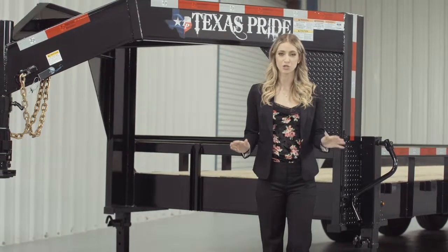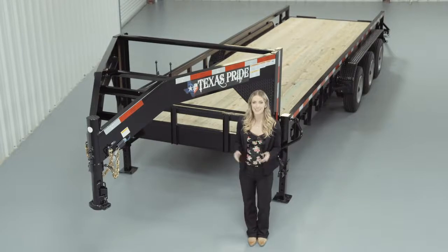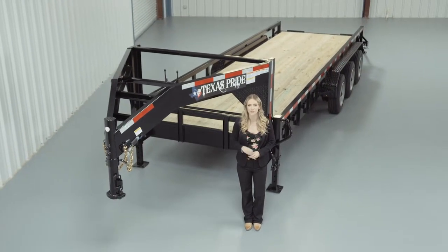If you have any more questions about this trailer, please feel free to give our friendly staff at Texas Pride a call. We'd like to thank you for taking the time to look at our 24,000 pound Gooseneck Lowboy Equipment Trailer with tube top rails.